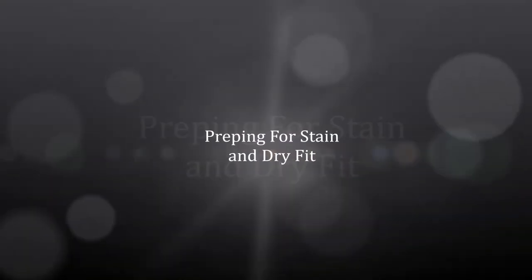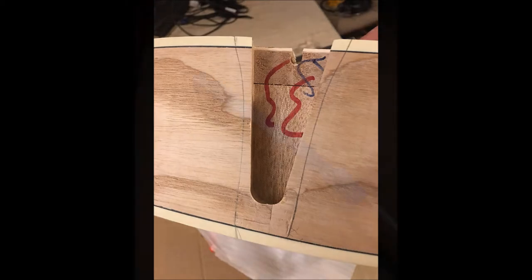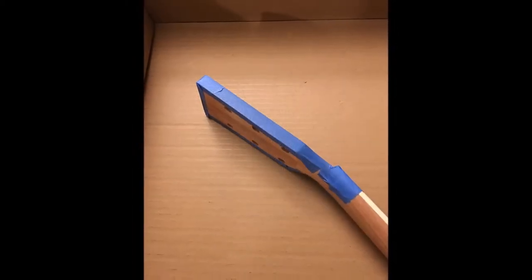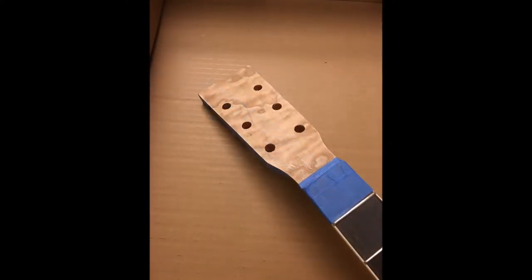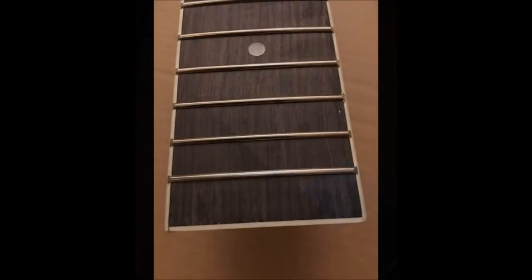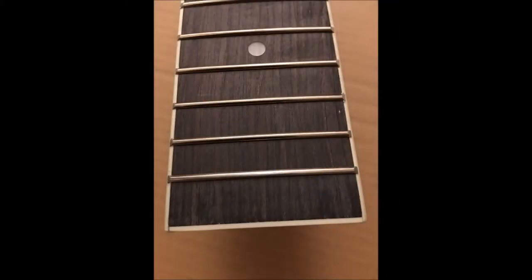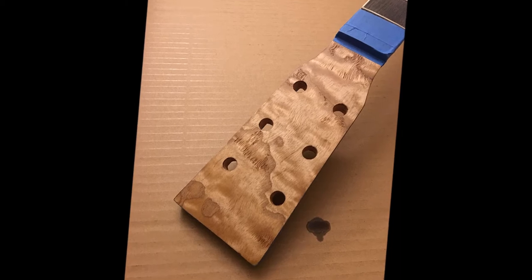Then I moved on to the initial staining. I had to mask off the areas where the neck was going to be glued, and you can see here where the off-centeredness of the veneer is. The front of the headstock is going to be a different color than the back, so I masked that off along with the fretboard. I used standard blue painter's tape for all the masking. You can see where the rough spots just come right off with a little sandpaper when you clean them up.